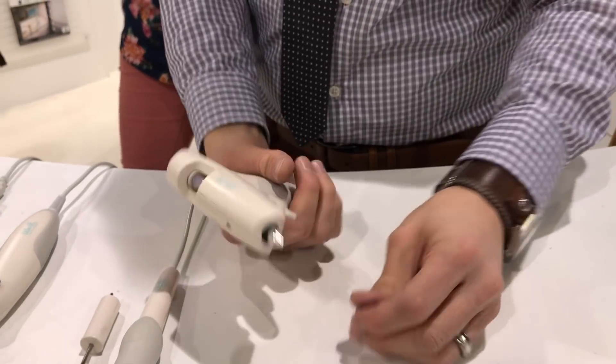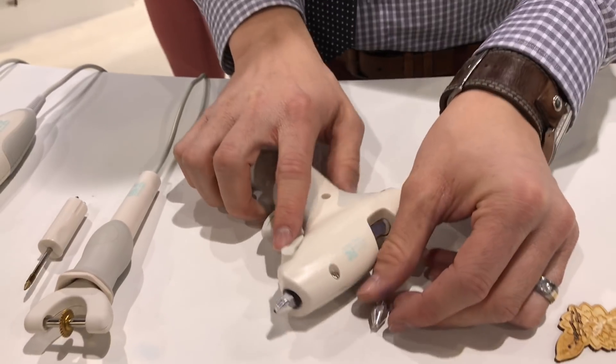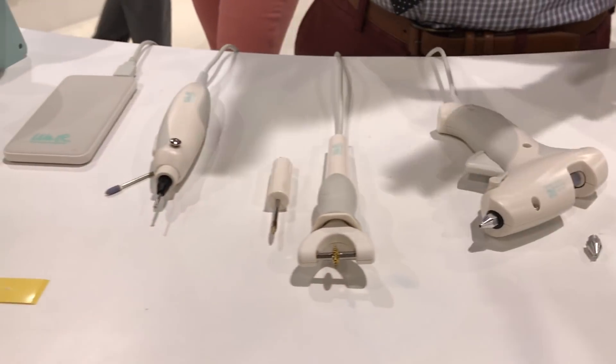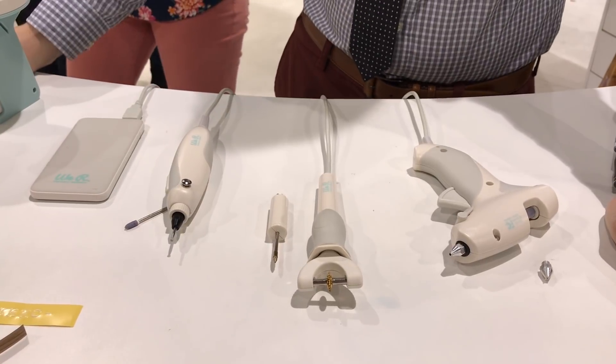We also have our glue gun with the standard and the fine tip. Again, all of these can plug in, be portable, and last for five hours. We're hoping to expand the line as we move forward.